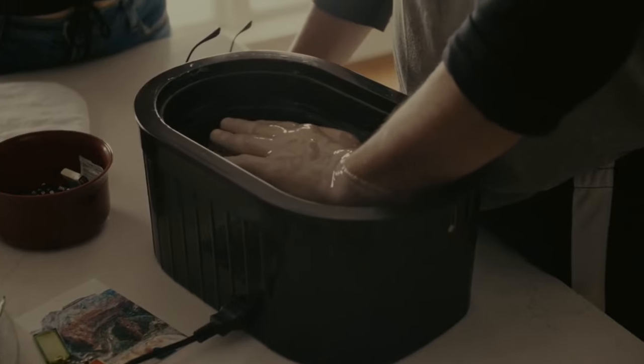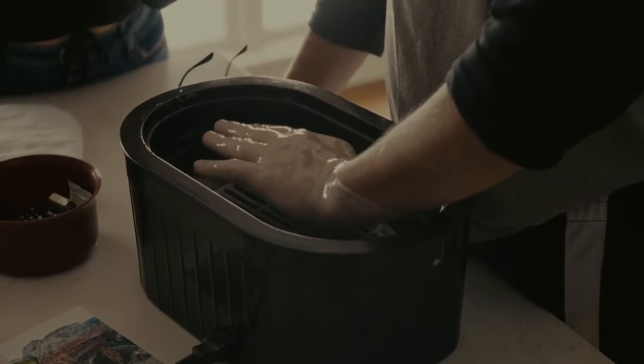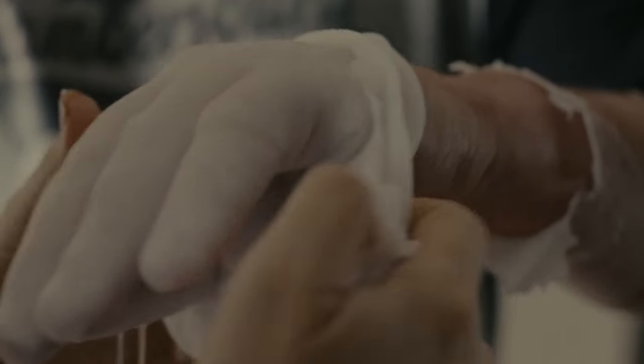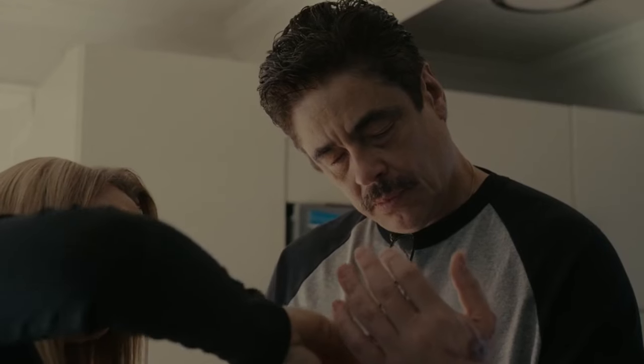Baths with paraffin wax, according to HealthLyme, can improve blood flow, lower inflammation, relax muscles, relieve discomfort, and lessen spasms. Tom is hoping that paraffin wax therapy may help him feel less limited by his hand injury.